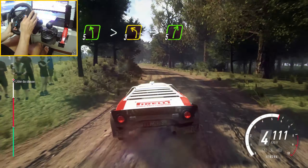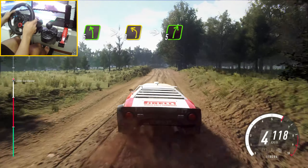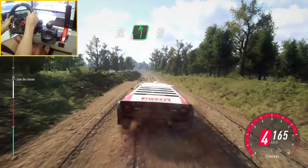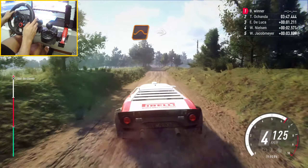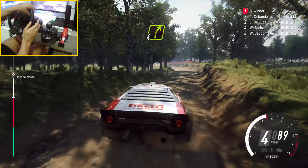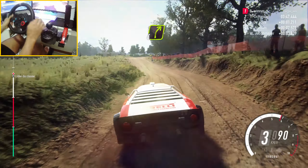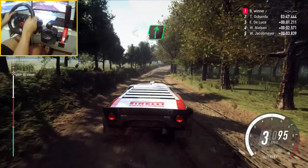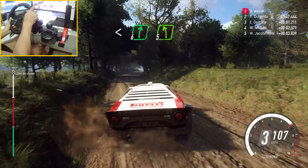Into 5 right to the crest. 30. 6 left over jump, 50. Keep middle of a jump, into 4 left, tightens over dip. Into 4 right long over crest, bump. Open 6 of a crest, to crest, and 5 left long.